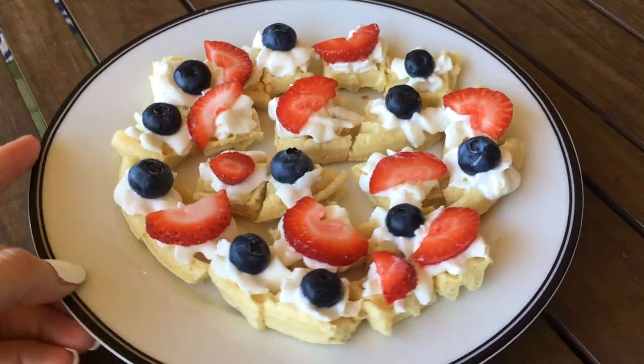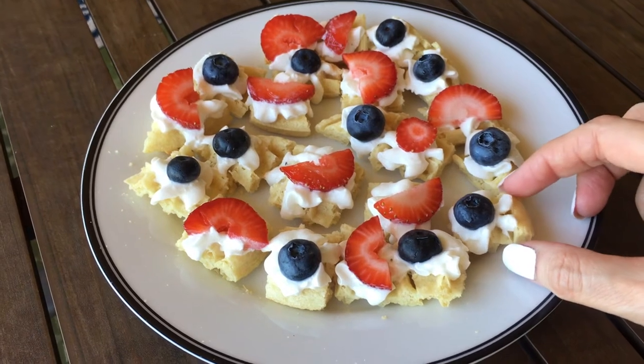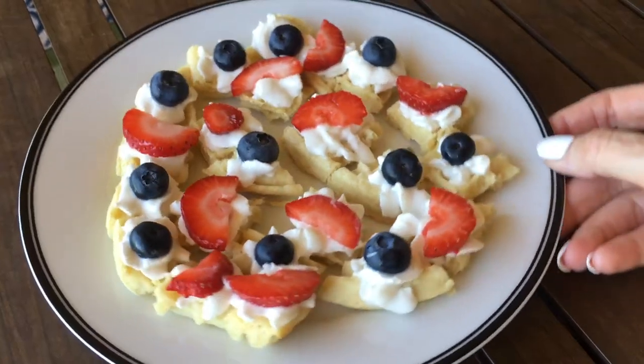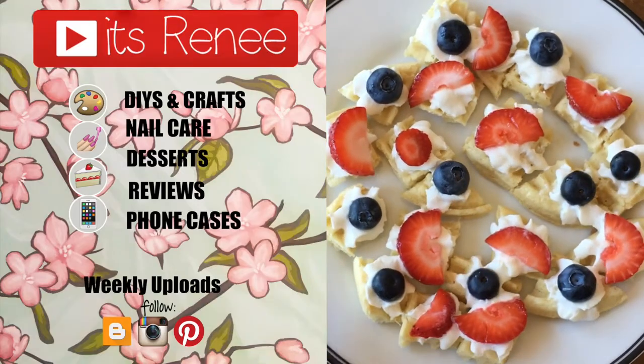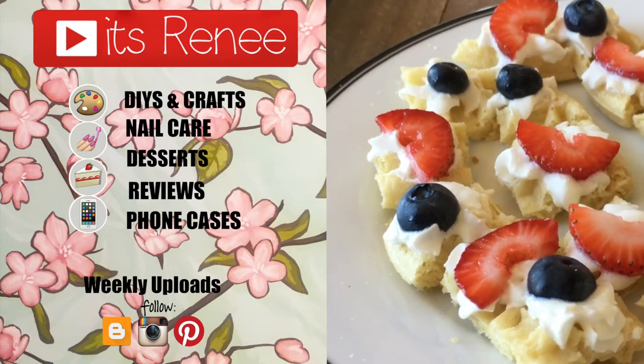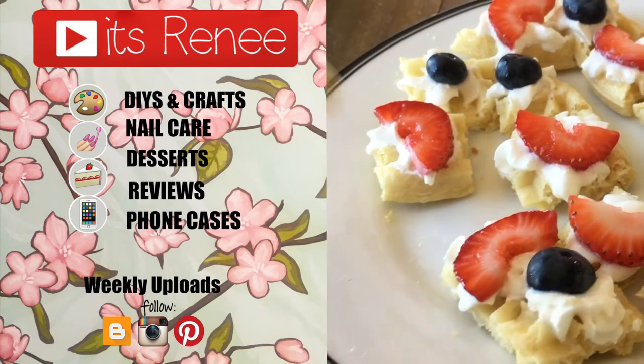It's really yummy, it looks really cute, and it's really easy to eat because they are bite size. I really hope you like this one and hopefully you found this helpful. If you did, don't forget to give this video a thumbs up. I share a bunch of different things here on my channel — check it out for more. Thank you so much for watching, enjoy, I'll talk to you later and take care!